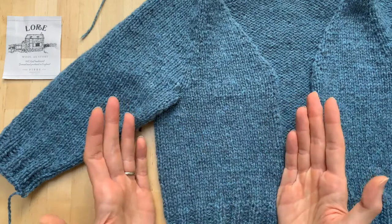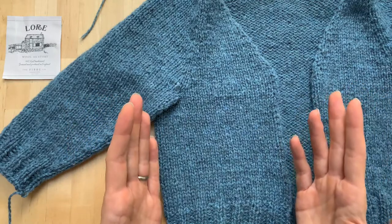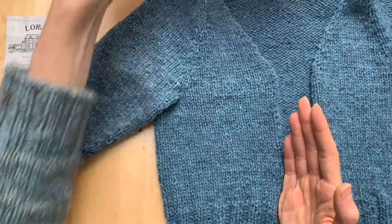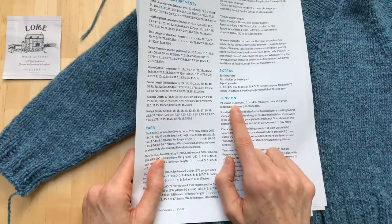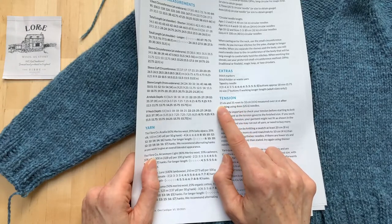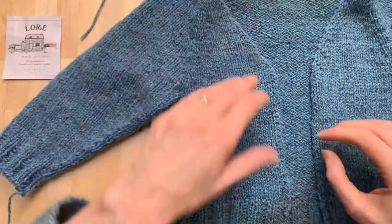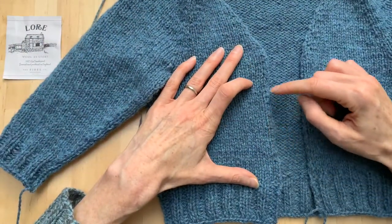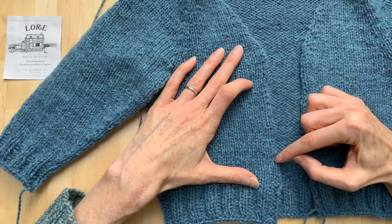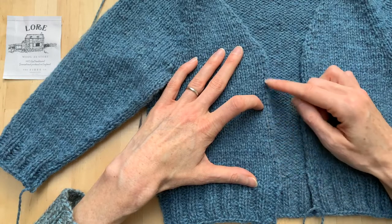What's nice about this tension is that it works for almost all stockinette stitch. You can almost always pick up a proportion of two stitches for every three rows. If we just reduce that down to its basic numbers: 21 stitches divided by 10 gives roughly two stitches, and 31 rows divided by 10 gives roughly three rows — that's our basic proportion. Along all edges where we're working on rows, we can pick up two stitches for every three rows.